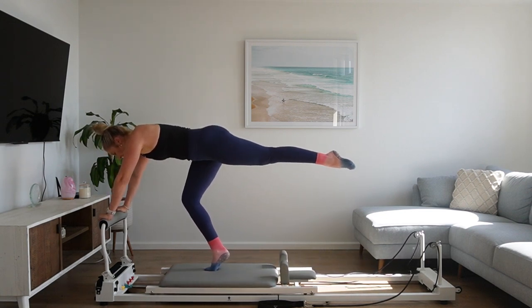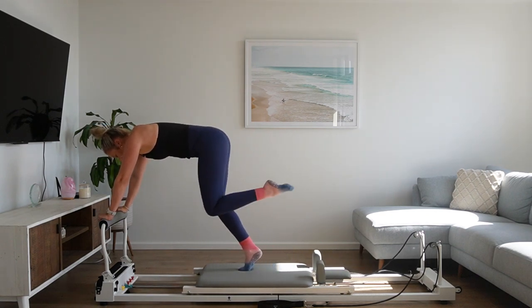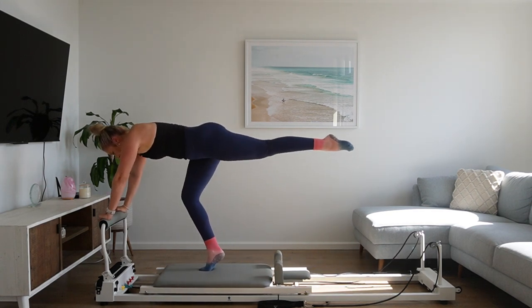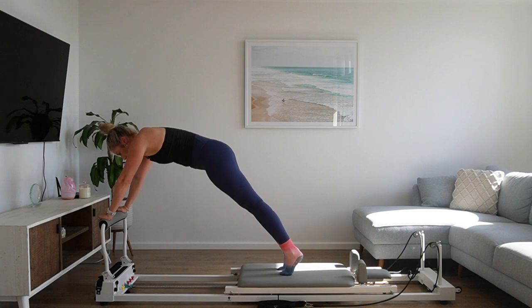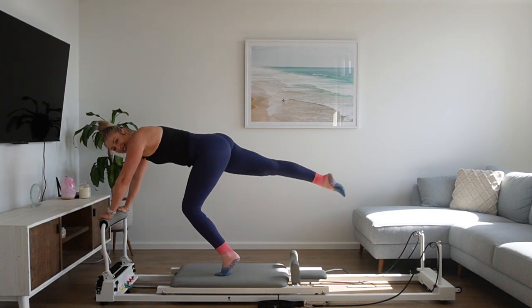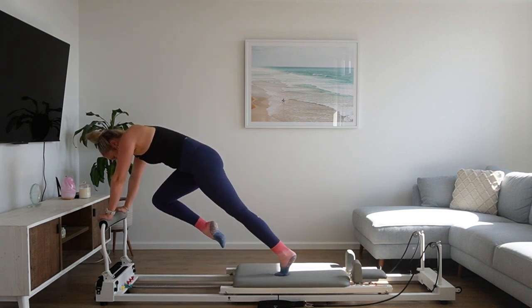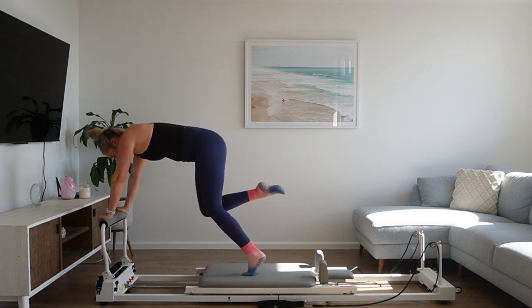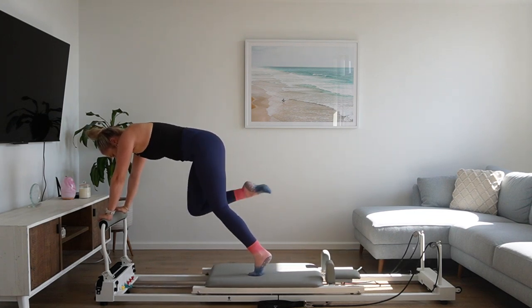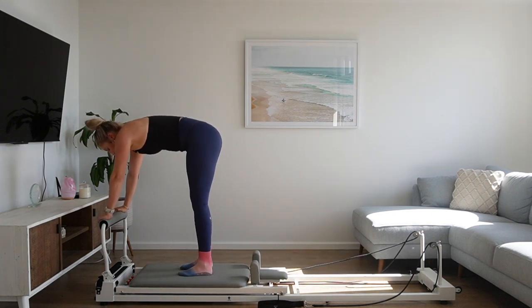Keep those arms nice and strong. We're here for 10 and then we switch. Press that right leg back, bring the left leg to meet it. Tuck that right knee into chest. Then you bend your left knee, extend your right, and switch — bicycle those legs. Last bit of effort here, team, then we're done. 10 seconds to go — can you pick up the pace? Last six, five, keep that core on, last four, three, two, and one. Bring both feet down, draw the carriage in. Keep your hands on the foot bar, bring your feet flat onto the carriage about halfway down the carriage.